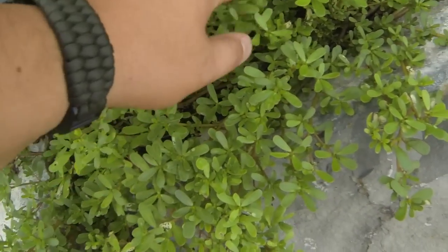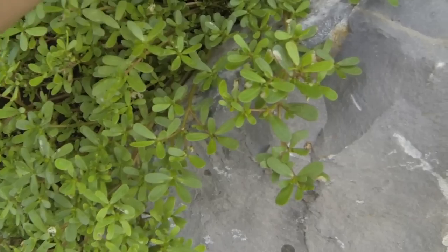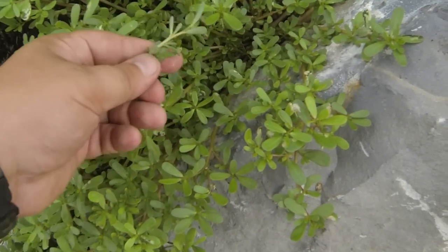Right here is purslane — this is one of my favorite wild edibles, just growing in my neighbor's yard. It's one of the most tasty things; delicious, tastes almost like bean sprouts with a little bit of lemon.